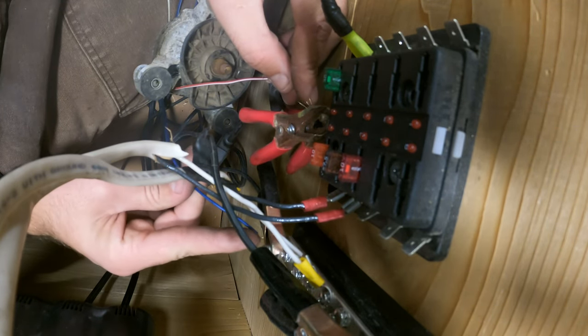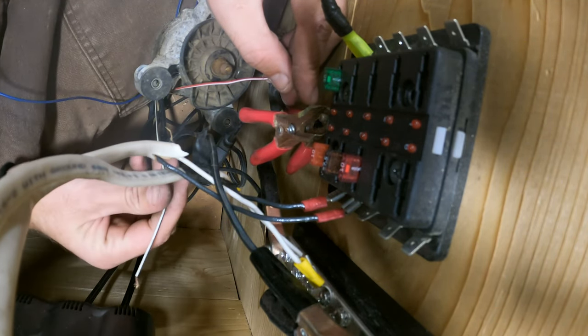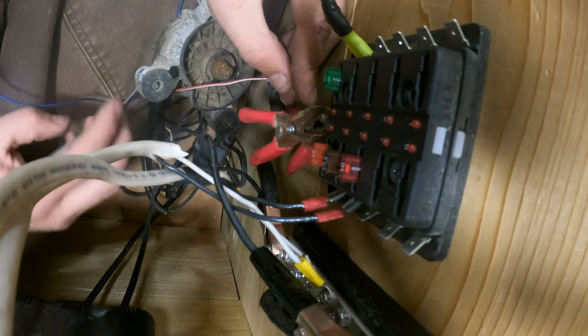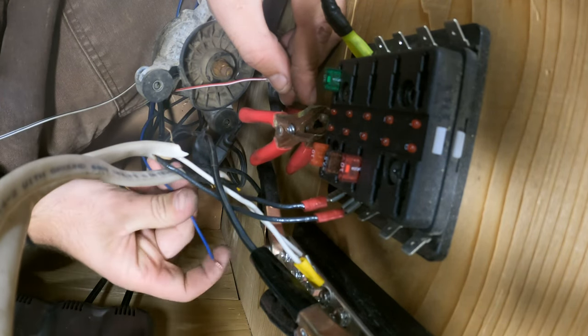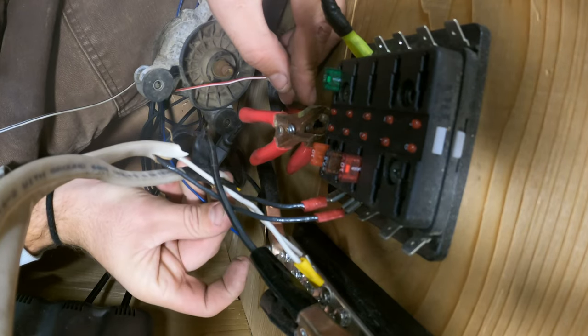See the shaft? There it goes. And if I change that for this white wire, it spins slower — see that? Slower. And faster.